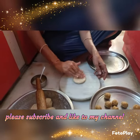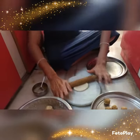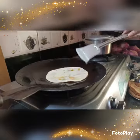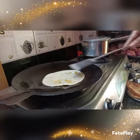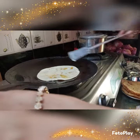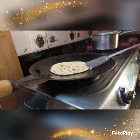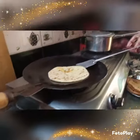Now I am ready to cook the food. Friends, please subscribe to my channel.